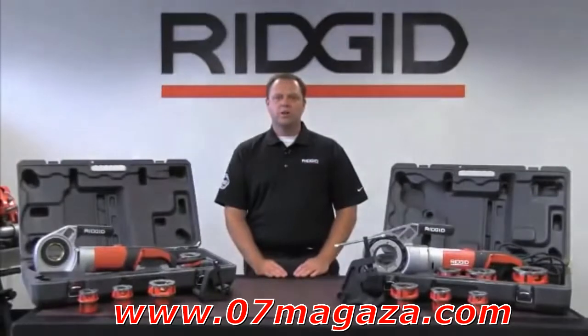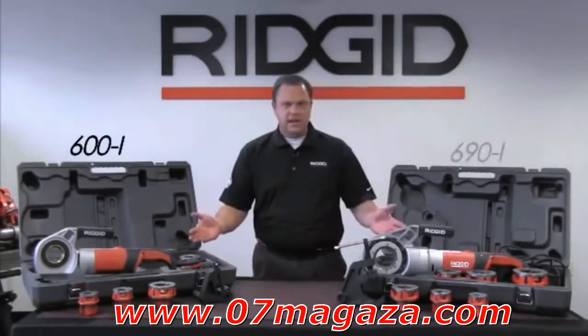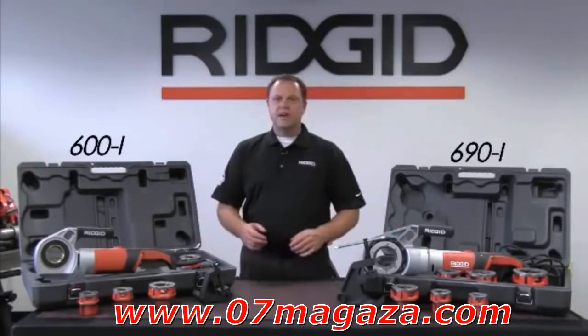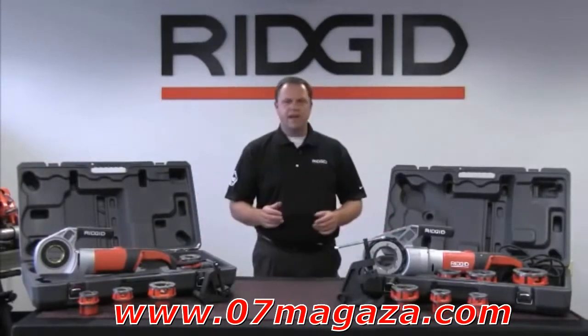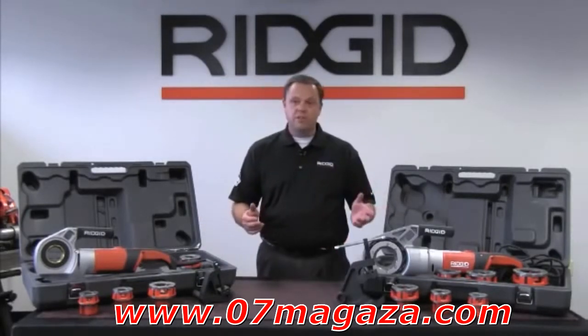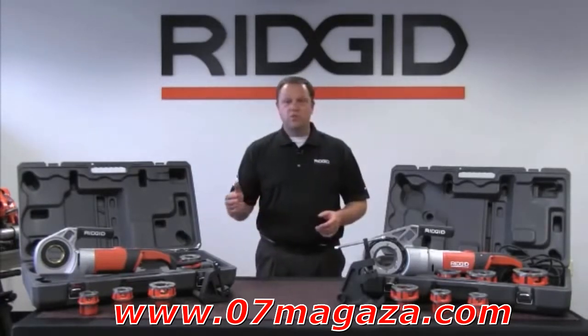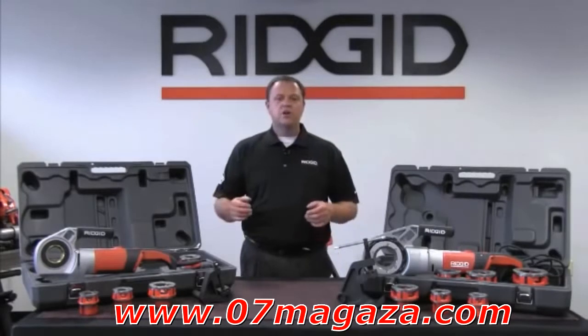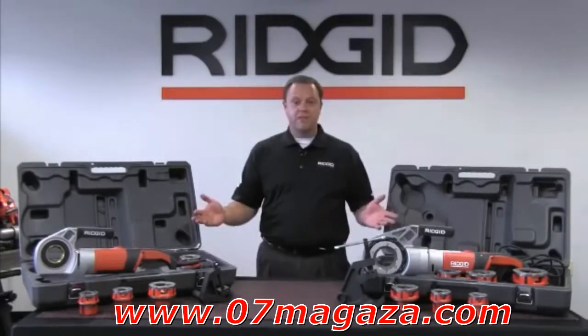Hi, my name is Larry Fisconich, Product Manager of the Ridge Tool Company. The 600i and the 690i are the latest Ridgid models designed for the handheld power drive market. Customer demands have challenged our engineers to design around superior performance, ergonomics, and serviceability. They join the versatile industry workhorse, the 700 Power Drive, to provide a comprehensive family to support all our handheld power drive needs.